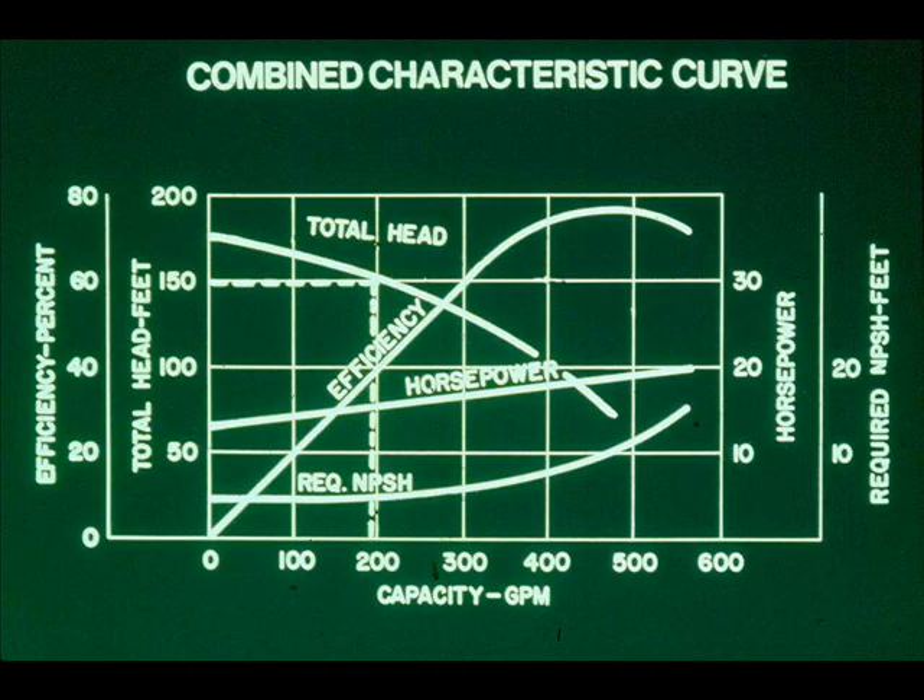Suppose the total head increases to 150 feet. Then either pump, working alone at this head — if they are identical — has a capacity of only 200 GPM. Pumping in parallel, their combined capacity is 400 GPM.